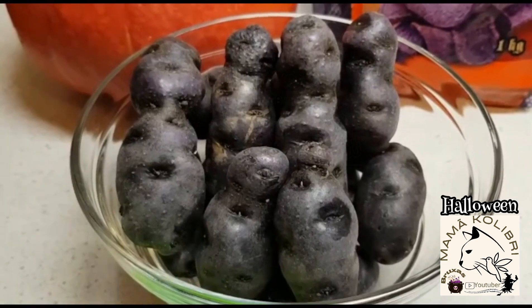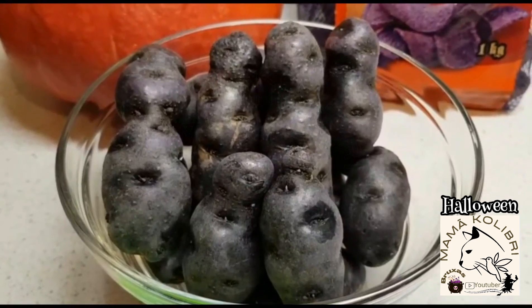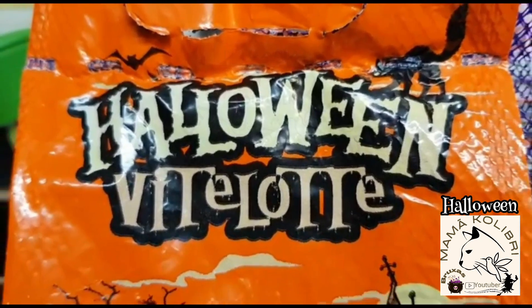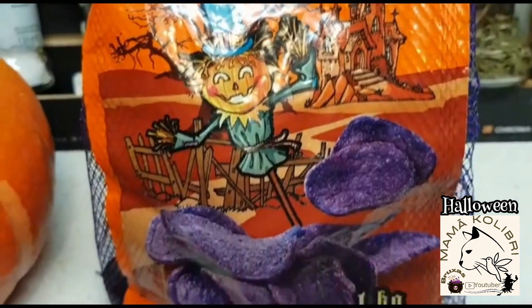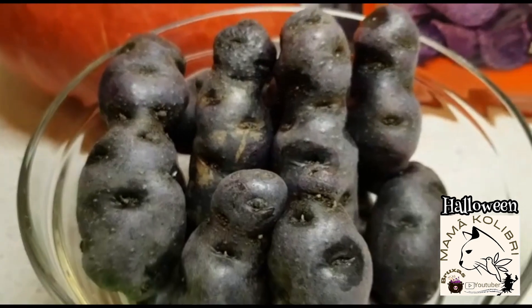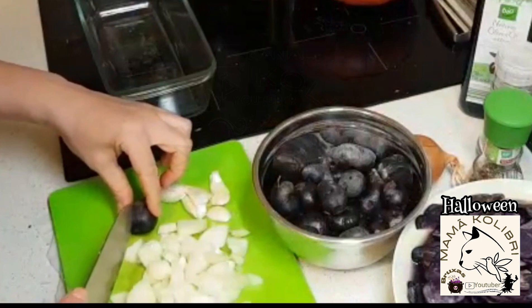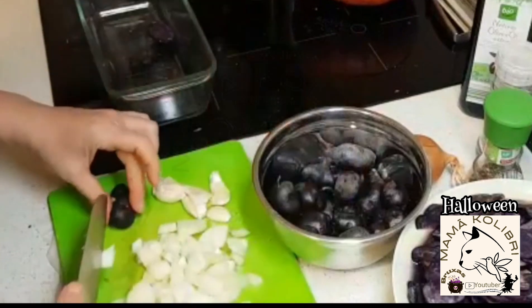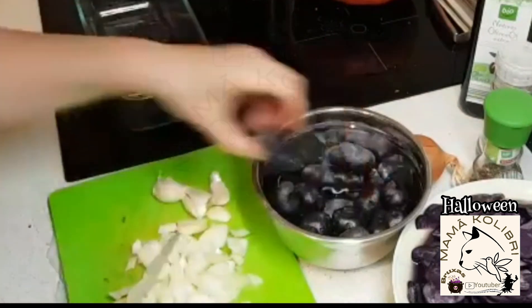Eu vou fazer esta receitinha e espero que gostem, para um dia diferente como é o do Halloween. Eu vou assá-las no forno. No vídeo de hoje vou usar a batata roxa para realizar as minhas duas receitas. Esta batata é muito bonita, com esta cor vibrante, é lindíssima para brincarmos um bocadinho ao dia das bruxinhas e o dia do Halloween.